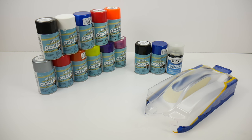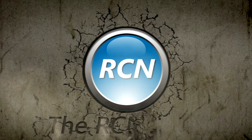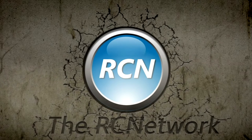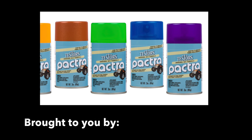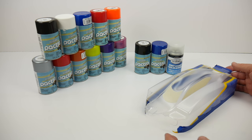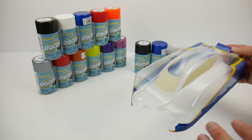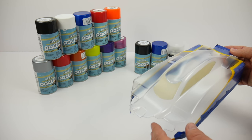All right guys, Rich here from the rcnetwork.com and in today's video, I'll be showing you how to get a flat or dull finish on your newly painted body. With most RC bodies, they're made out of polycarbonate plastic — they are essentially a clear plastic coat, and once you paint them from the underside, they always have a shiny coat to them.